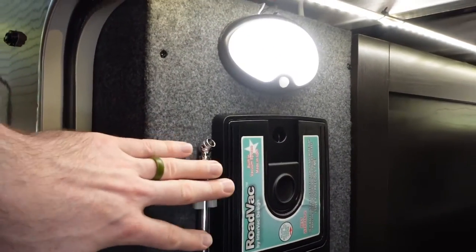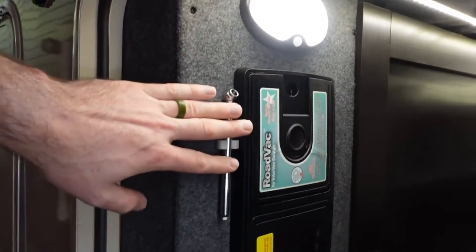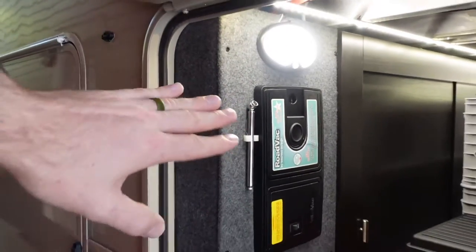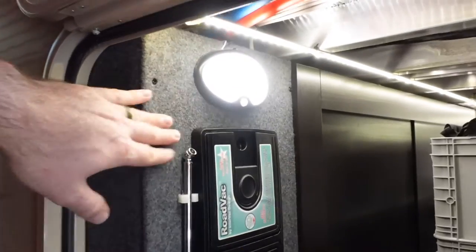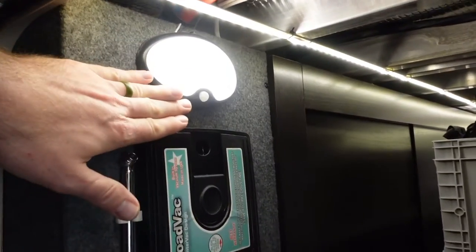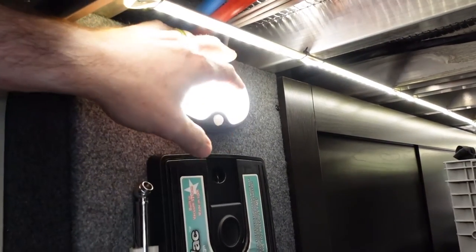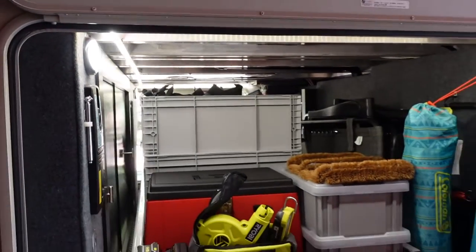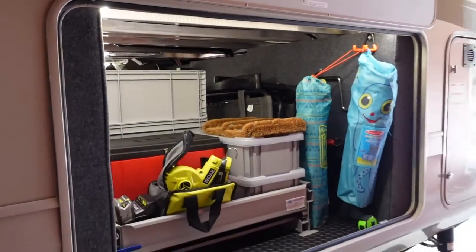Jayco also gives you a little tire pressure gauge — kind of old school and simple, but nice to have as a backup. And up there is your motion-activated light that you can toggle between motion mode and always-on. Those are some of the standard features you'll get on pretty much any Pinnacle.